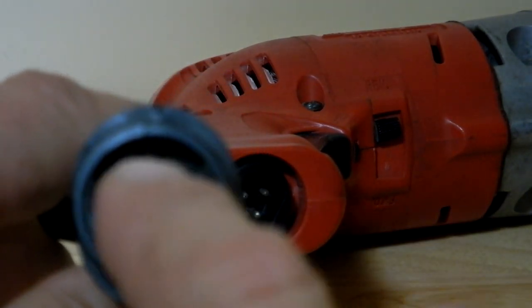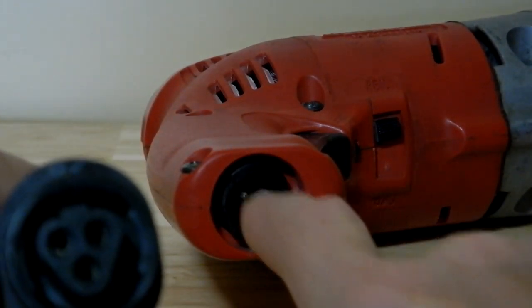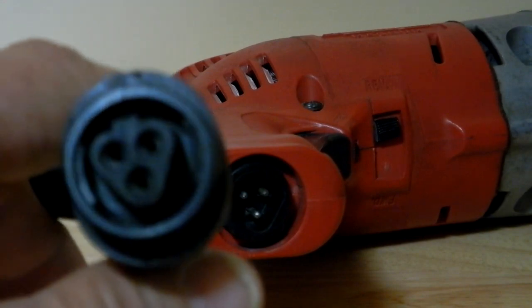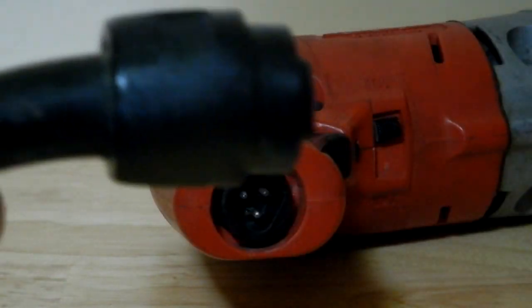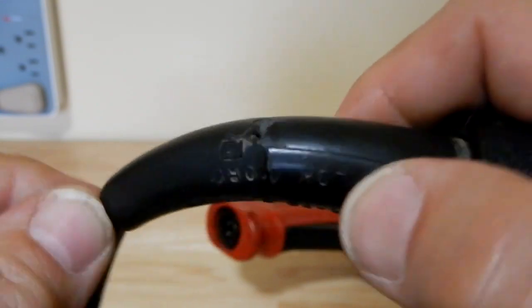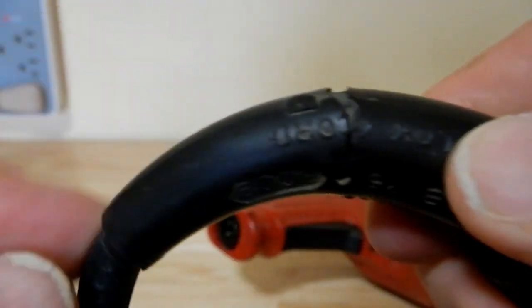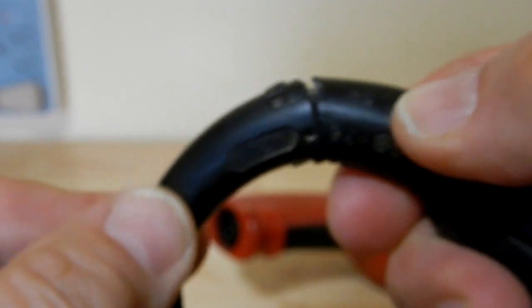Here you can see the end of the removable cord. It's polarized — there's a flat spot so you can only insert it one way. Looking at the cord condition, the only issue is that the strain relief here is cracked, but it hasn't gone into the cord itself. The integrity of the actual cord jacket is fine — it's just the strain relief.